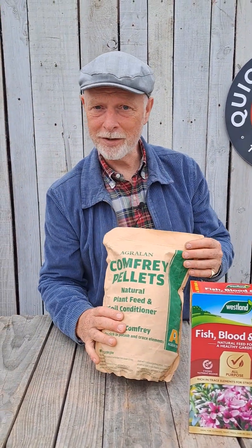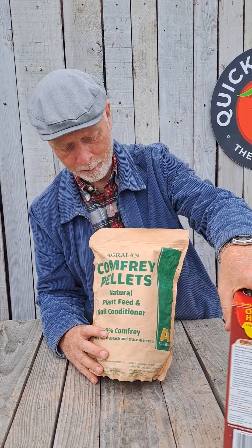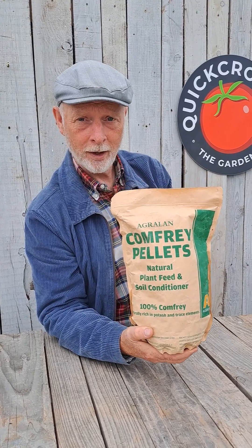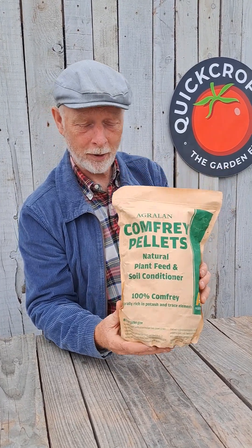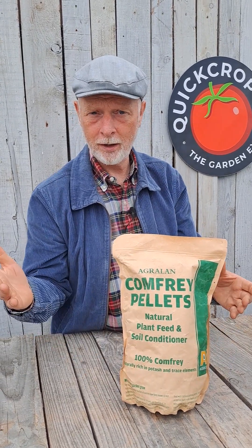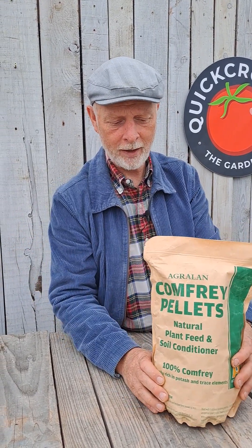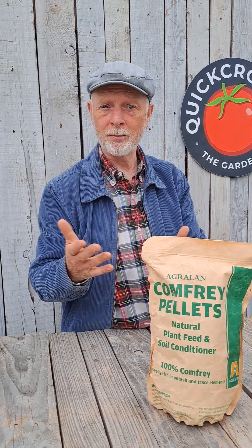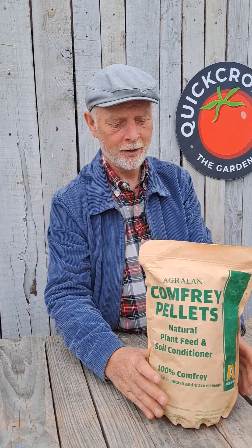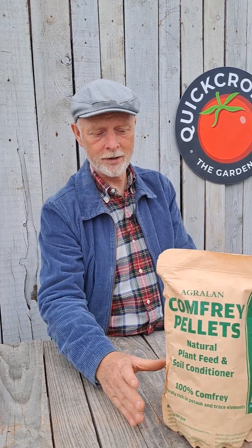Comfrey is a really easy plant to grow in your garden — any vegetable garden should grow some comfrey, but be careful, it does tend to take over. It's a good source of potassium, so you can buy comfrey pellets. And if you have an open fire or a wood stove at home, the ash is a good source of potassium. You'll often see potassium referred to as 'potash' — that's because it comes from ash. Not coal or turf — wood ash is really what you need for that.